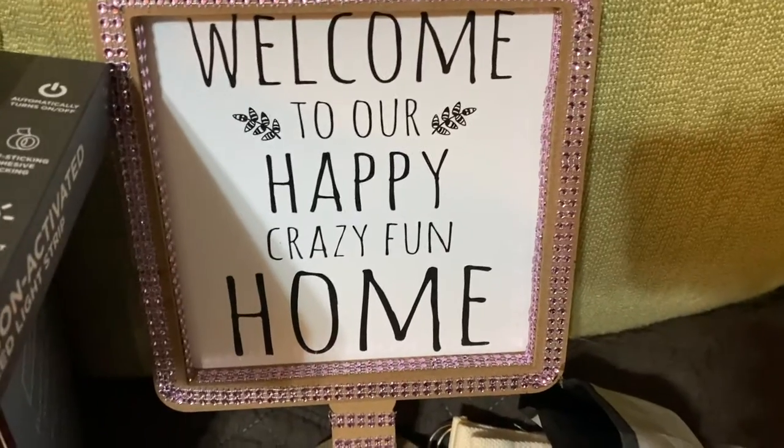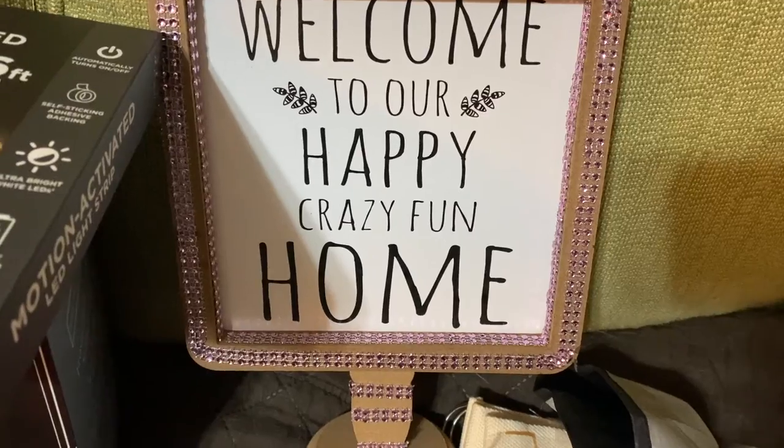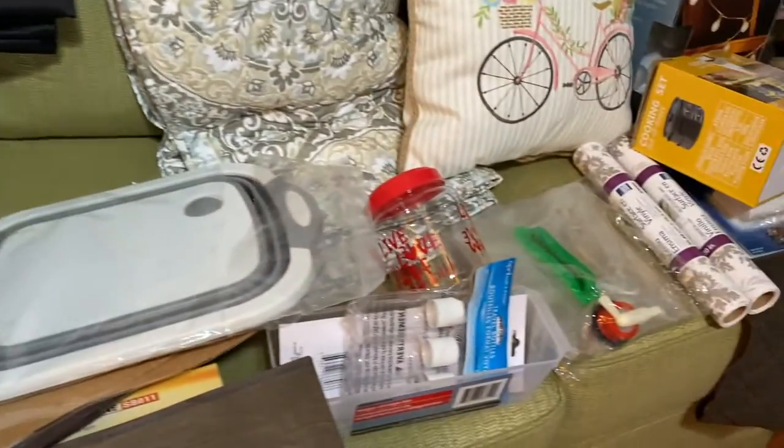I saw this in the dollar store — it says 'Welcome to our happy, crazy, fun home.' So far, these are the things that we bought for the mini camper.